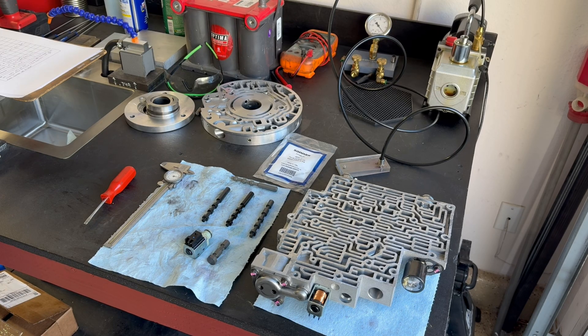I have a teardown video that shows you all the carnage and all the things they didn't do correctly. If you want all the details and the full picture, check that video out — it was published about a week or so before this one. Anyway, going back together with it — I have the valve body all put together.